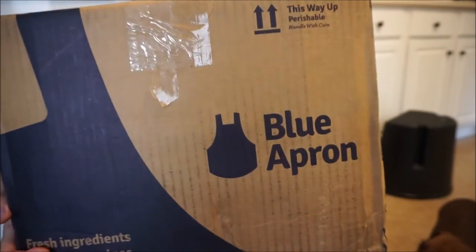So this is the box. It's pretty heavy. It is a delivery service that sends pre-portioned meals to your home weekly, and you can pick between a two-person or four-to-six family meal plan. The box that I got today was a two-person meal plan.